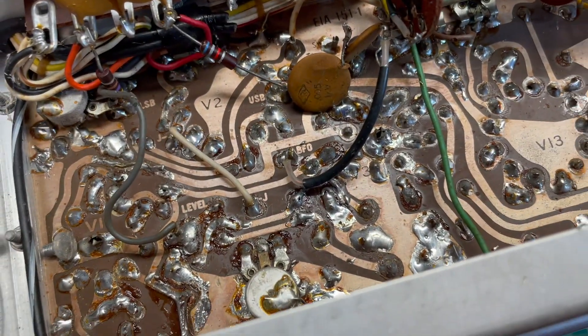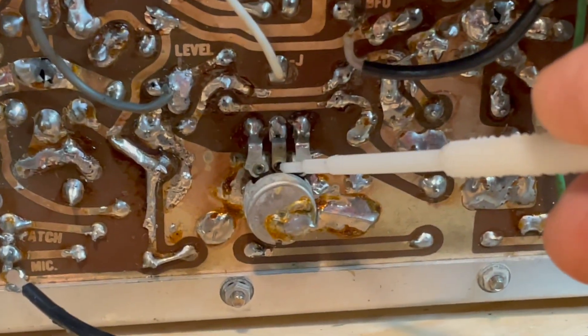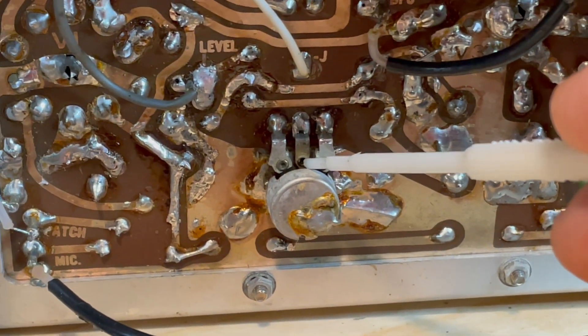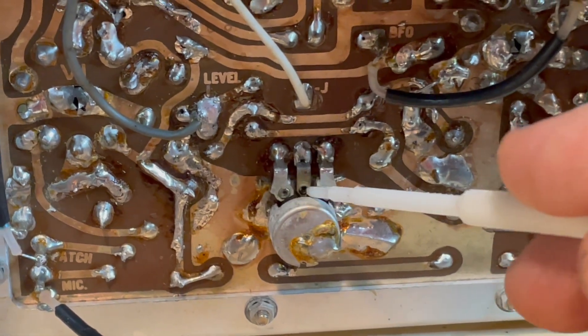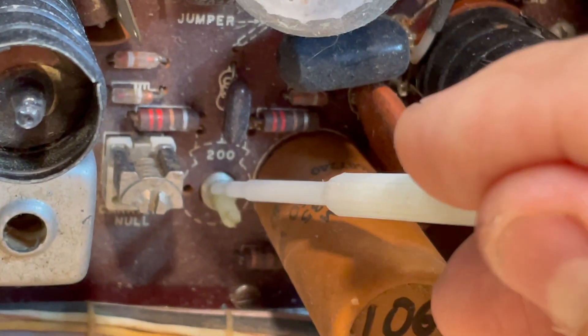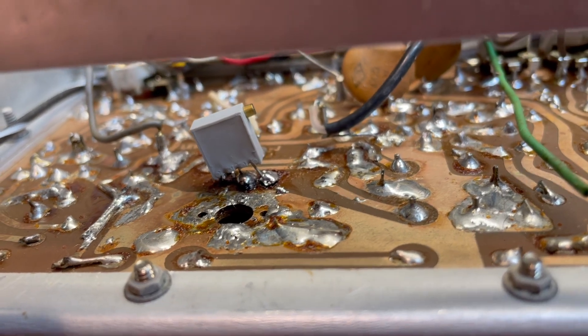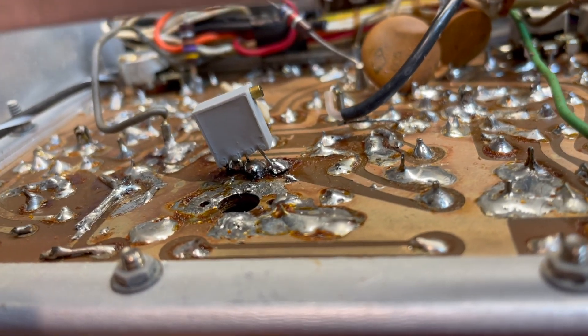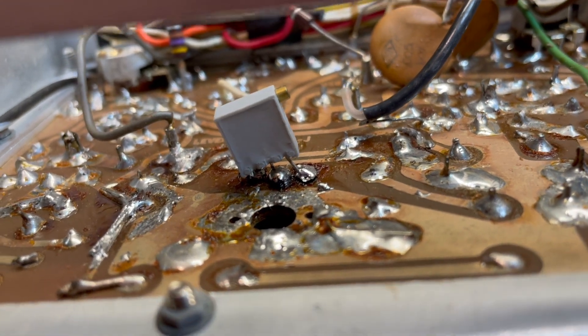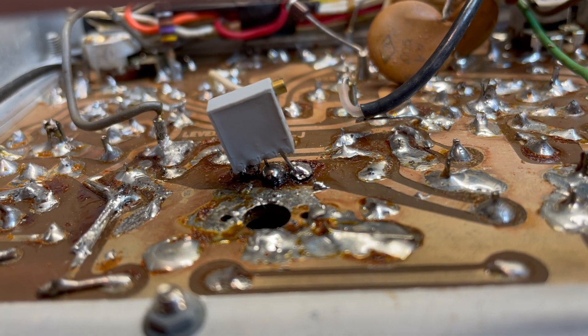While I'm in here, I'm going to replace this 200 ohm carrier null pot. These are pretty notorious for failing, especially after 60 years. So I'm going to take that out and replace it with a 20-turn pot. That's what the replacement looks like — it has a side-mounted adjustment. I went ahead and just attached it to the underside of the board where it'll be easier to adjust.